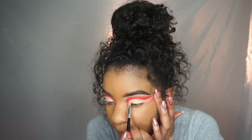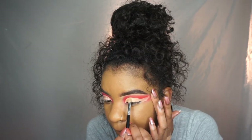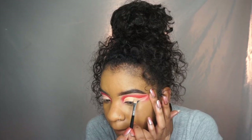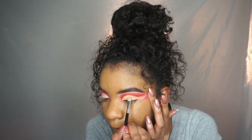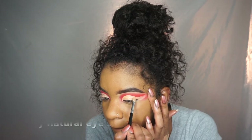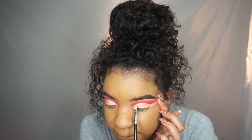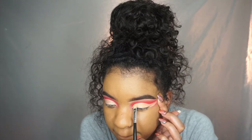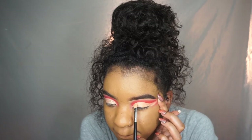Here is where I'm going to bring my cut crease a little higher up, just because I have hooded eyes. When I do cut creases, I normally take them just a little bit higher than my natural crease so that when I open my eyes, you are still able to see the full cut crease. And here it is — it's coming into place. I love cut creases.